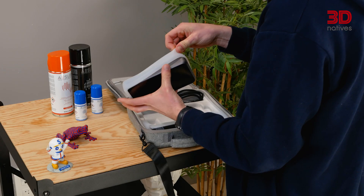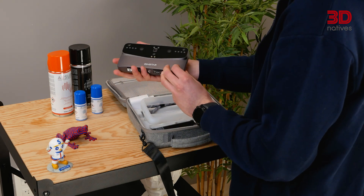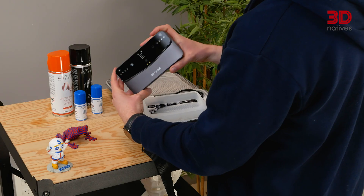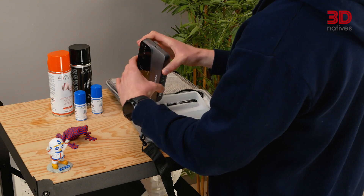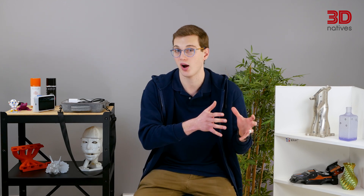As soon as you get the Einstar Vega out of its carry case, the build quality is immediately apparent. Unlike its more budget-friendly predecessor, the Einstar, the Vega is a standalone scanner, meaning it doesn't require being tethered to a cable, featuring a 6.4-inch touchscreen and a built-in 5000mAh battery. Its chassis is made from aluminum and Gorilla Glass, giving it a premium, durable feel. At 180 x 95 x 26.5mm and weighing 535 grams, it remains compact and ergonomically designed. The form factor resembles a hybrid between a large modern point-and-shoot camera and a smartphone.